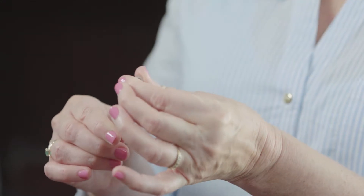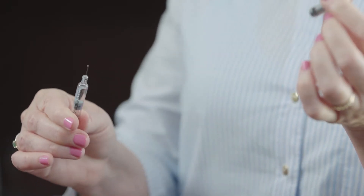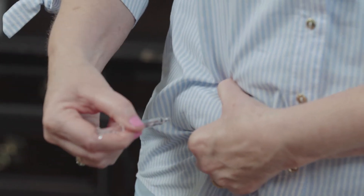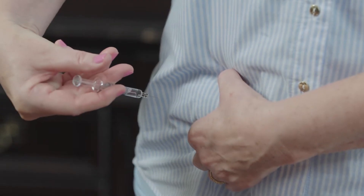You will take your syringe, which as I said was pre-filled with the dose the doctor wants you to take. You will uncap the needle and then you're just going to pinch the tissue. Push the needle all the way in so it goes to the hub. Push on the plunger to inject the medication.